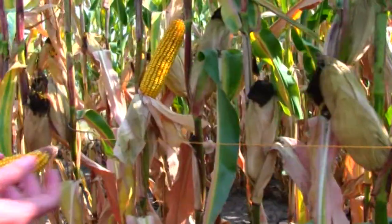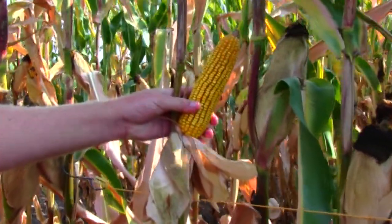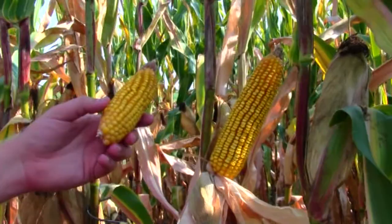After establishing our 1/1000th of an acre, we're going to determine our harvestable ear count by looking for full-sized husks with ears in them, and not small half-size ears that we wouldn't count as harvestable ears.